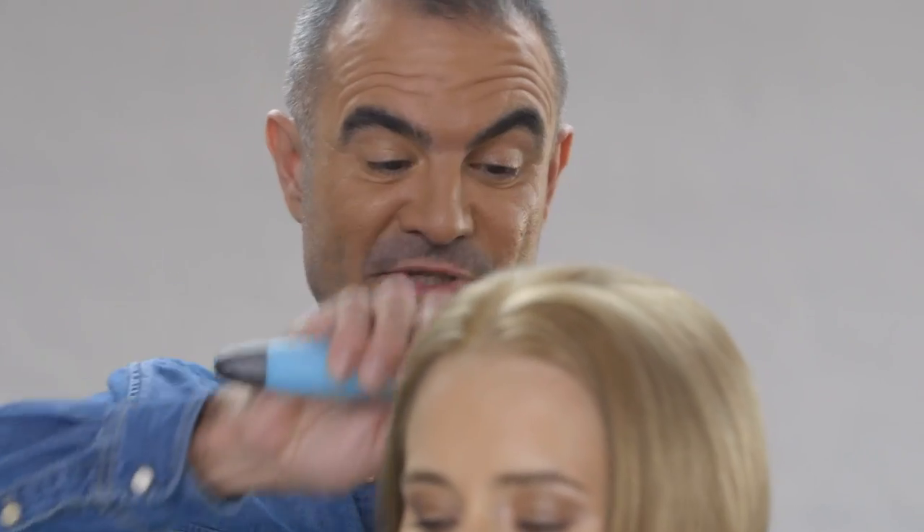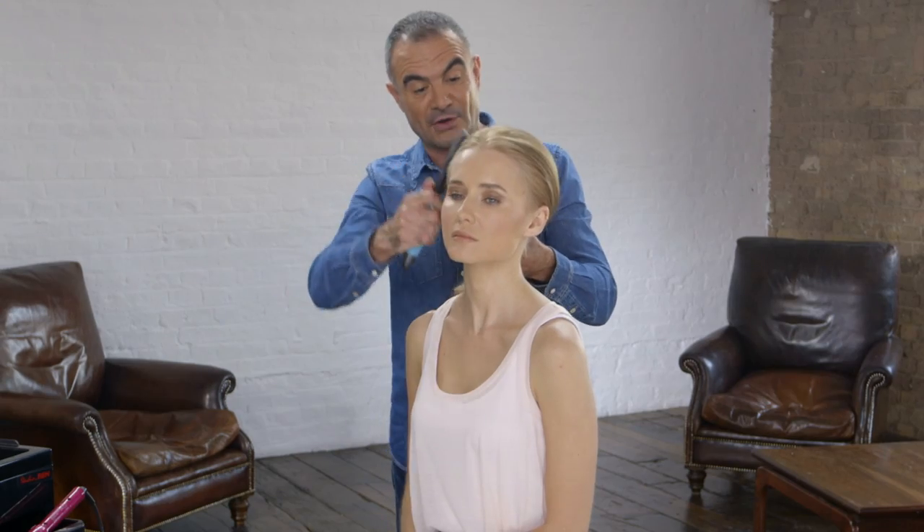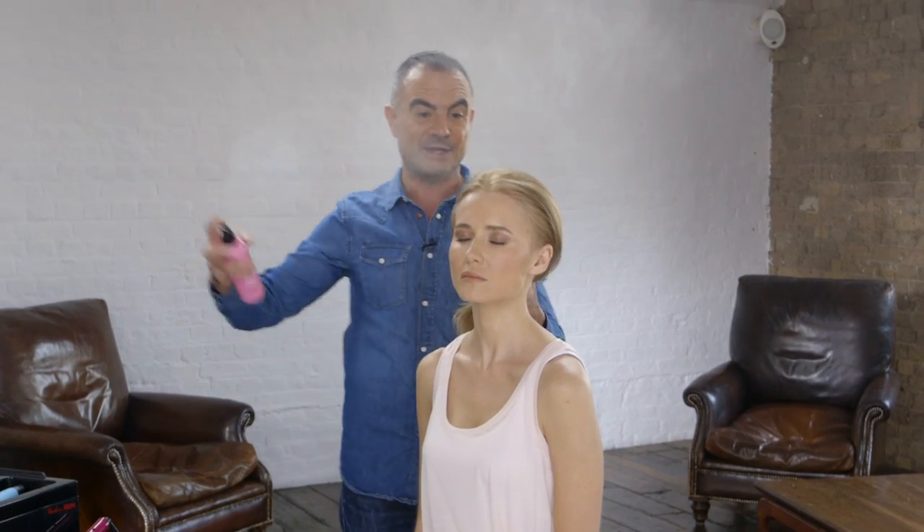To start creating those gorgeous waves at home, give your hair a really good brush through. When we create waves, we start with smooth blow dried hair, so I'm just going to give the hair a really good brush through. We've already blow dried the hair and used a heat protective spray. Just before I start to put the heat from the conical wand onto the hair, I'm going to give the hair another little spritz of heat protection.